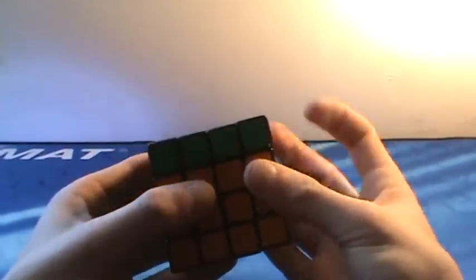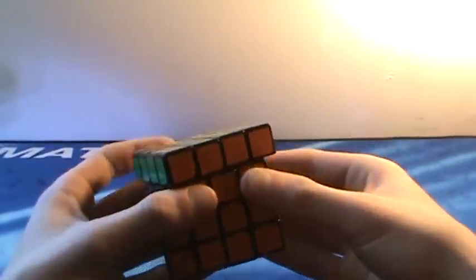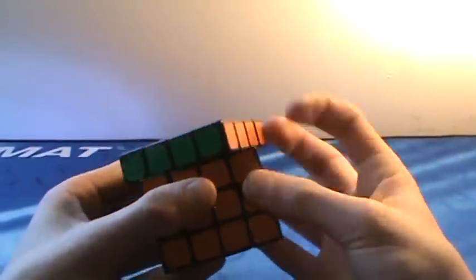Then we have the Shang Shao 4x4. This used to be the best 4x4 on the market until competitors such as Moyu and Yuxin came in. It's still a very nice cube — corner cuts pretty good, no real reverse cut. It's a very nice cube and it's rather fast and crunchy.